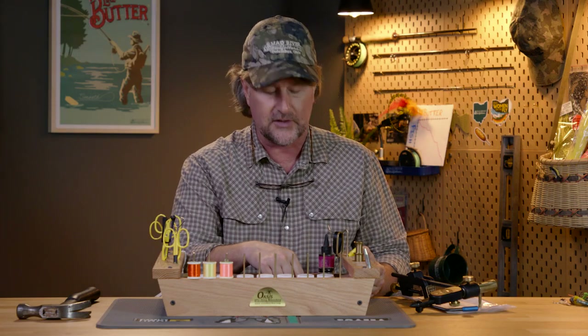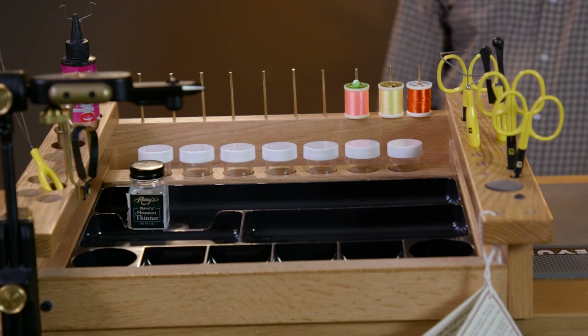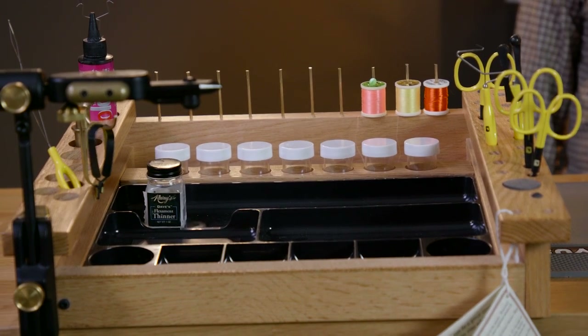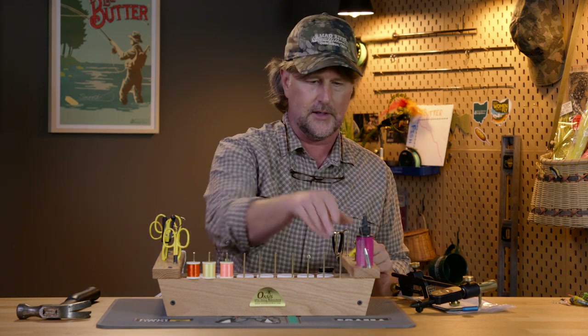It does have a magnet to hold your hook securely. There are ten brass rods on the end to store your threads and floss. You've got the hackle plier holder, and then plenty of places for scissors, tools, glues, and everything you might need right here at your fingertips.